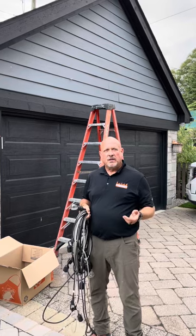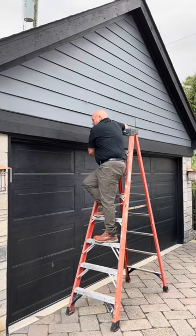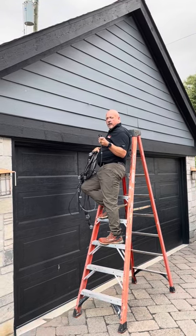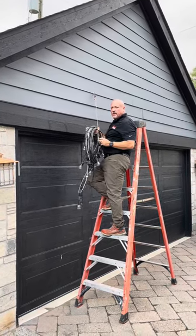We're going to talk about a couple other key tips, and I'm going to hop on this ladder and start the installation. Now that I'm safely on the ladder, what you want to do is take the static end — this is just a carabiner — and that's going to hook into the house. And now we're connected on this side.